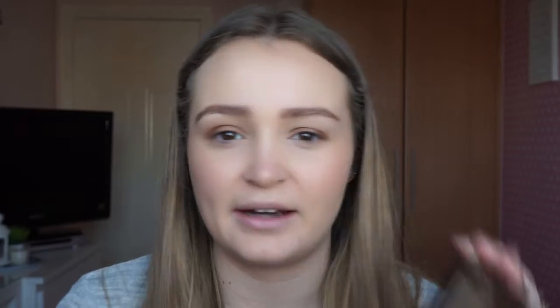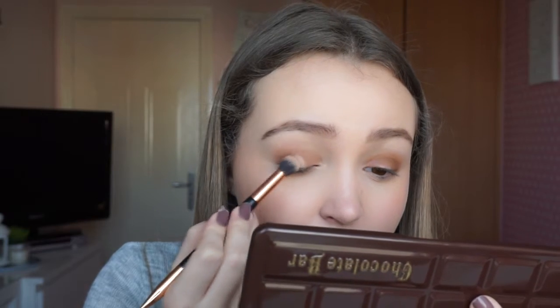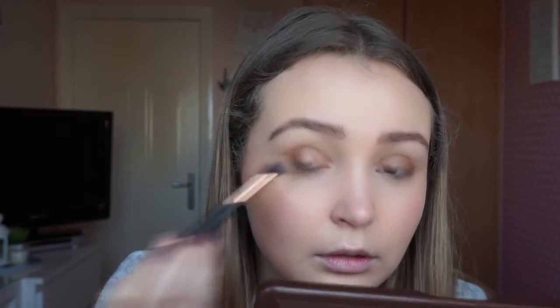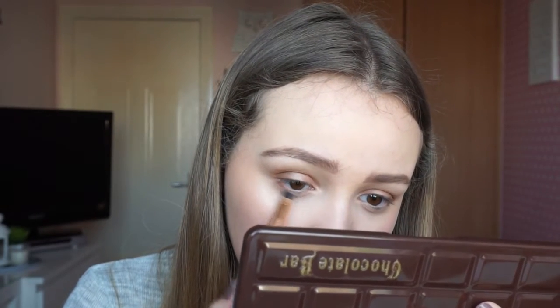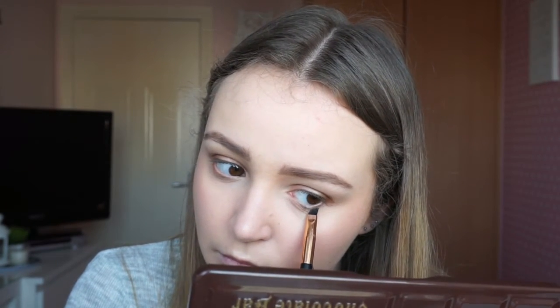I'm going to take the shade Marzipan and apply it just in the middle of the lid. Then I'm going to take the other end of that brush and take Salted Caramel — the same shade I used at the very beginning — and take it underneath my lower lash line. Then I'm going to take the MAC 224 brush and blend everything in.